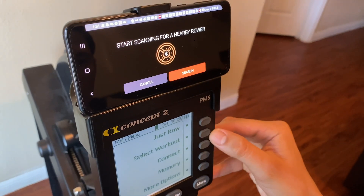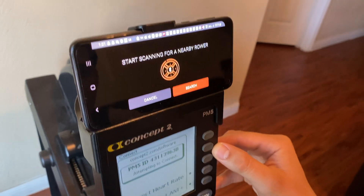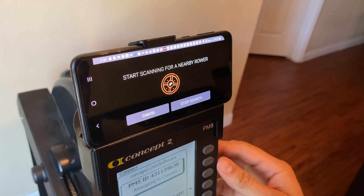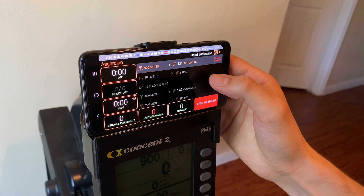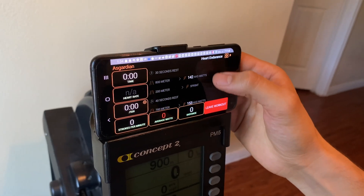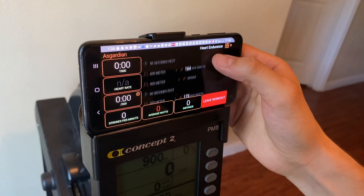Press the Connect button on our Concept 2 console and then search, and check that the IDs match. Now our workout is loaded into the app. If you scroll through this column on the right, you'll see